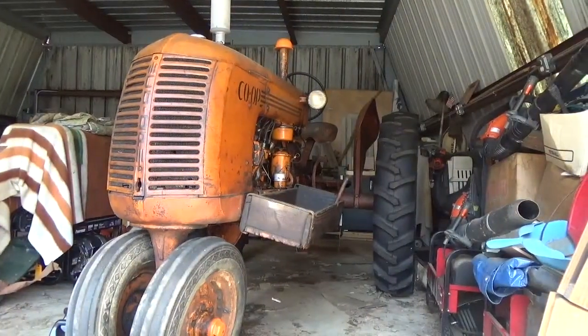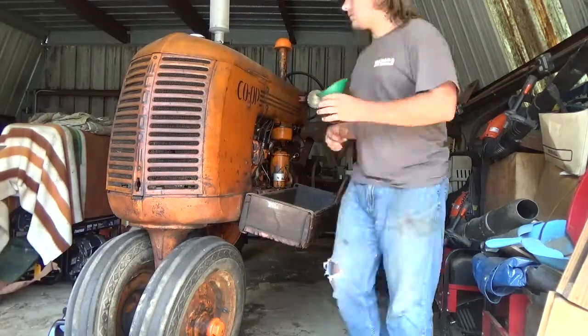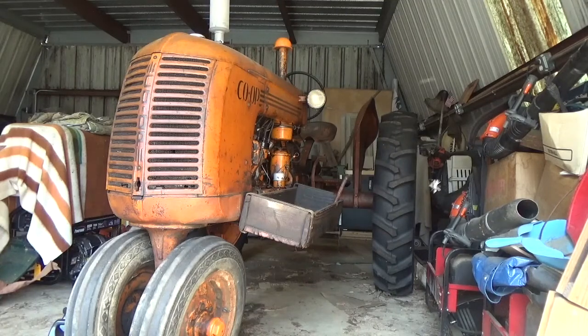Alright, you nice warmers. Just going to be filling this tractor up with oil. Let's see if we can fire it up.